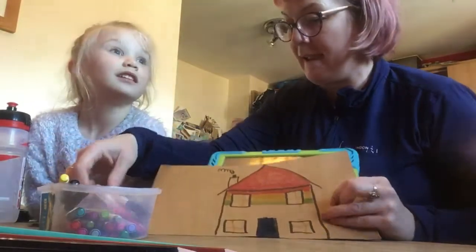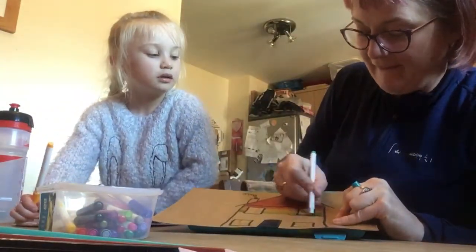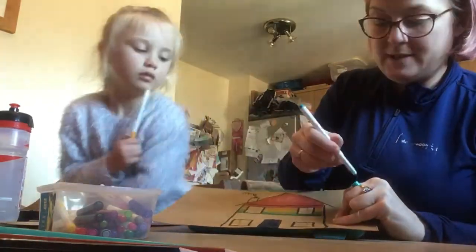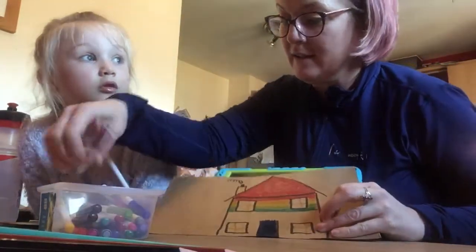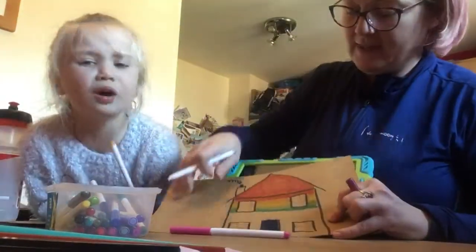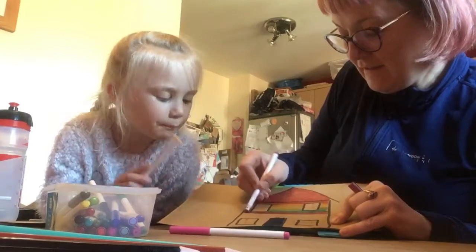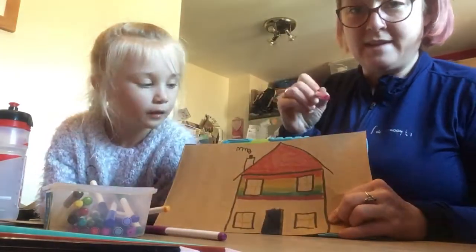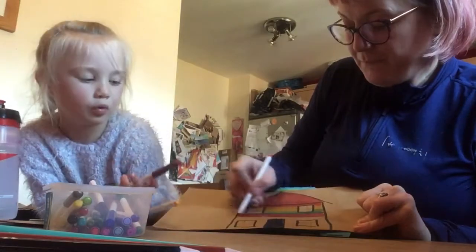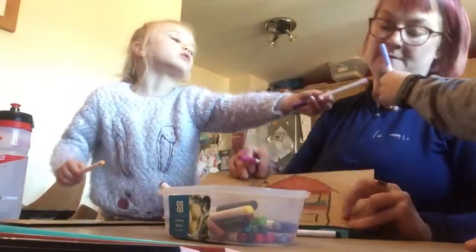What comes after green? Blue. And then there's turquoise — it's a little bit of a lighter blue than the other one, but we need it. And then we go to purple and violet. What's violet? That's like a pink colour. What shall we do with the bottom half of our house?